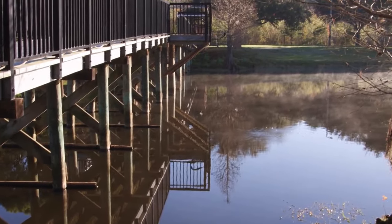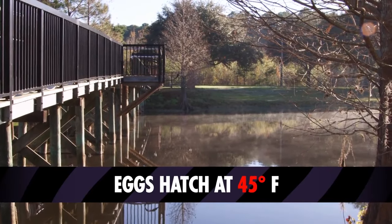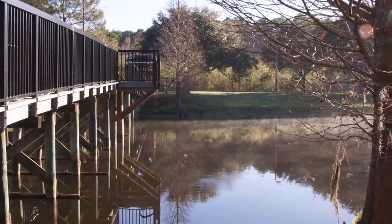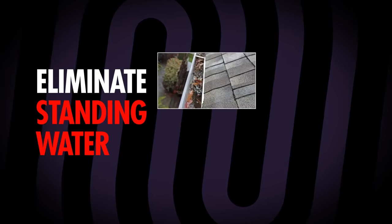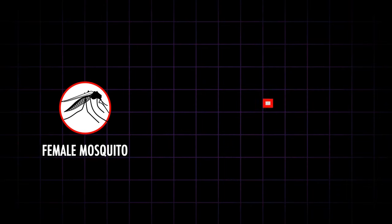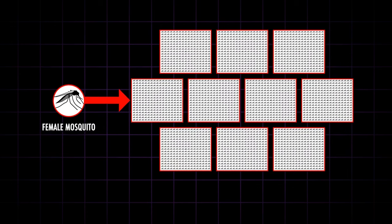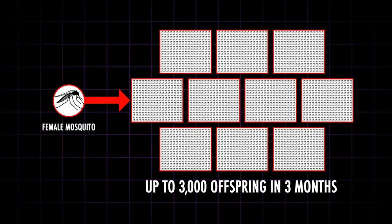Mosquitoes lay their eggs in or near a water source, and eggs hatch when the temperature reaches 45 degrees Fahrenheit. Therefore, it is vital to eliminate standing water breeding sites, such as rain gutters, planters, buckets, and tires from around your home. Because mosquitoes can produce up to 300 eggs at a time, and up to 3,000 offspring in their three-month lifespan, it is critical to meet this problem at its source.